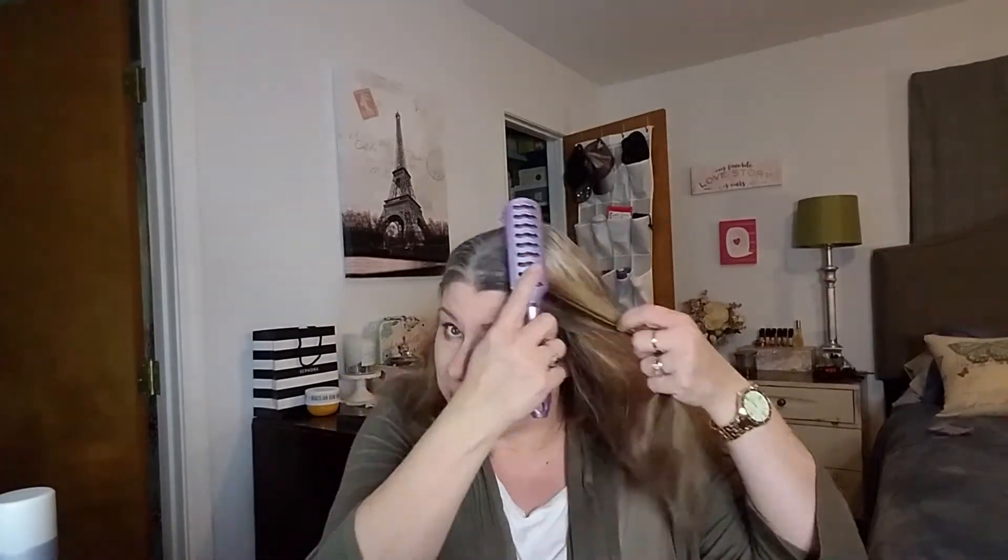Hey guys, welcome back to my channel. This is a requested video. I'm gonna try to do it on camera — I don't know how great this is gonna go because I'm sitting at my desk. My closet door is open, which never happens, so you can see shoes and all kinds of things. But anyway, this video is how I curl my hair with the True Beauty curling wand.